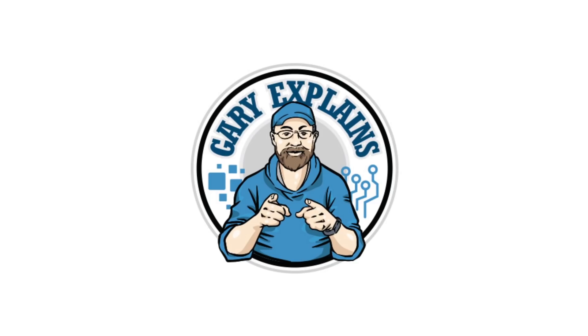That's it — my name is Gary Sims, this is Gary Explains. I really hope you enjoyed this look at the 80-core ARM-based 64-bit server processor. It would be great to get my hands on one of those. If you liked this video, please give it a thumbs up, and if you enjoy these kinds of videos, subscribe to the channel. I'll see you in the next one.